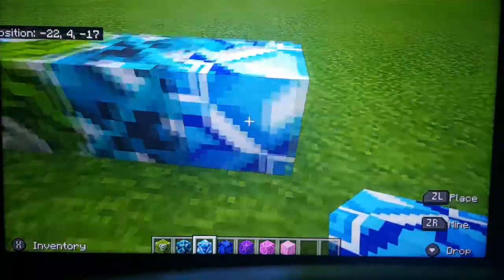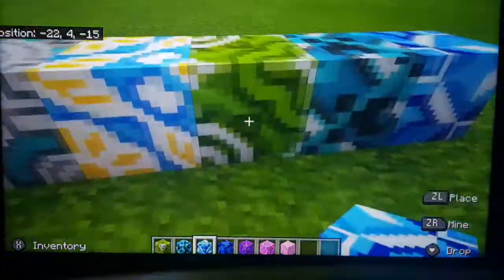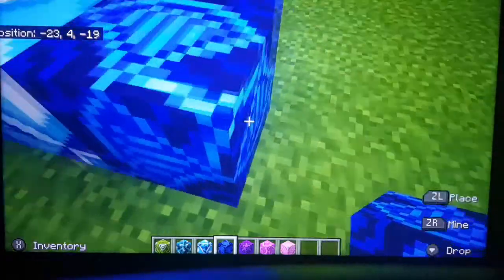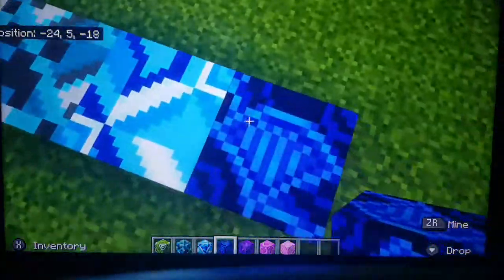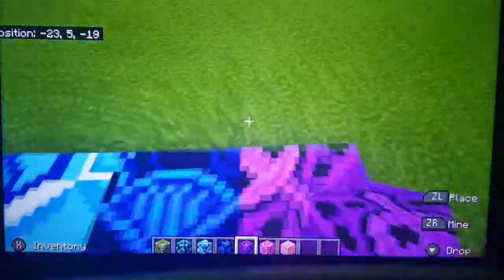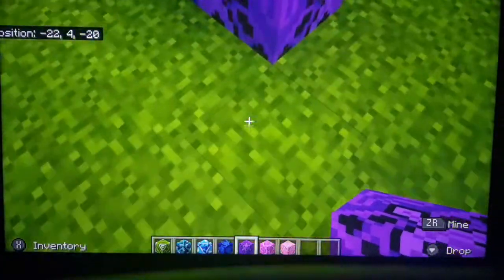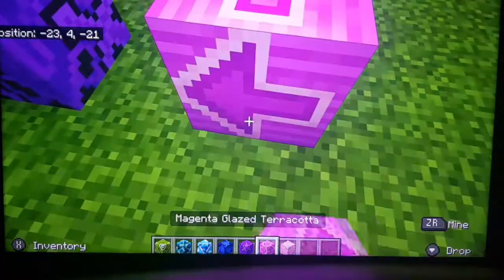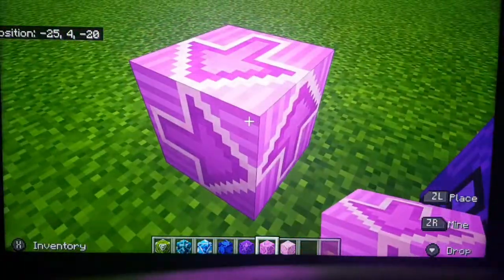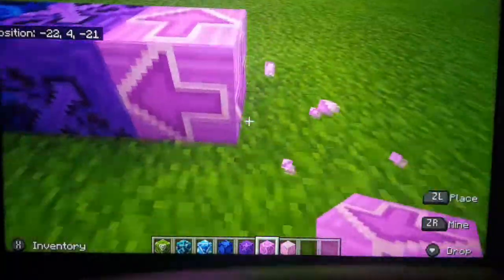Light blue — looks like an ocean sort of thing, not like any rose, but that's quite cool, I like that. Blue — ooh that looks cool, diamond sort of thing on there. Purple glazed — that's like a crossbow or like a diamond sword sort of thing. Pink — whoa, that is so cool, we've got like arrows all over it, that's cool, right on there.